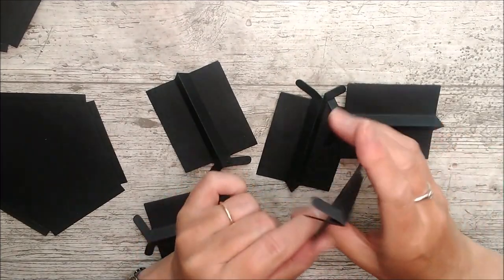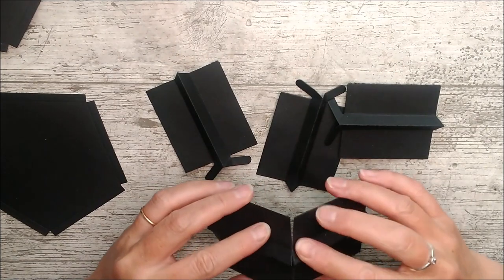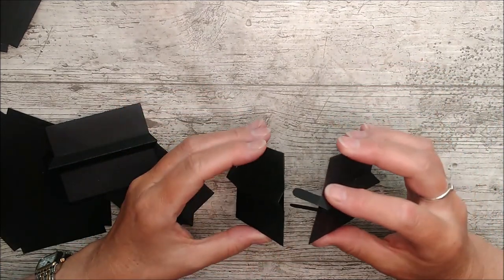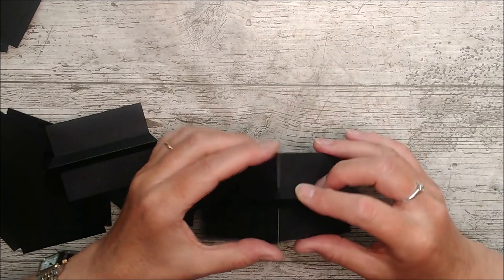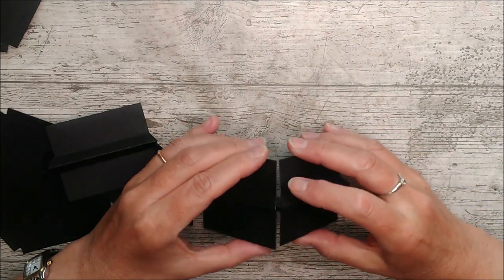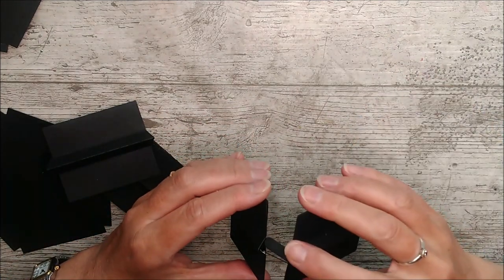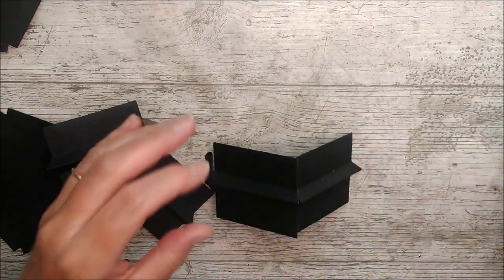Take these little tabs and just pop them into the little open areas here on the next panel and work your way around. The little tabs just go straight in there and they get held together by the little pieces that go on here. If you want you could put a little bit of glue in there just to hold them as you're working your way around, but carry on with all five of them until you have the shape finished.